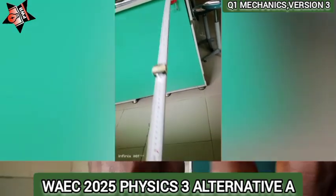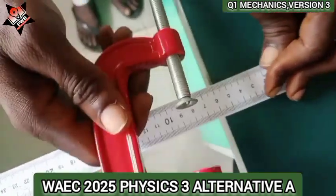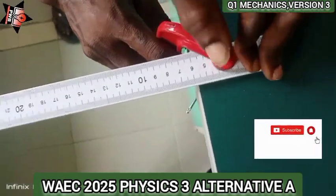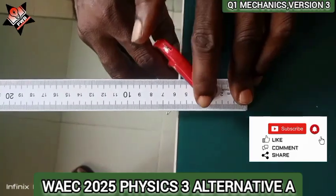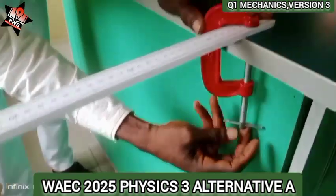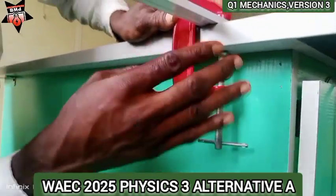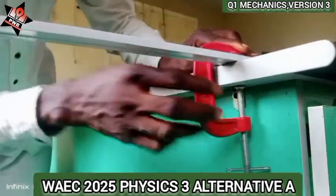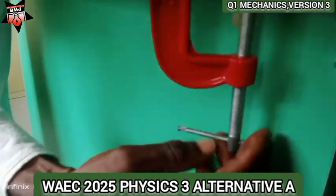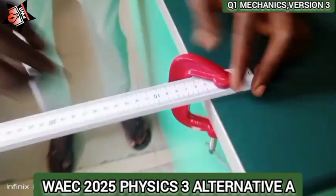This is another version of question one, White 25 Physics 3, Alternative A. You have to clamp it to the table using a g-clamp — this is the only place we can use it. Tighten it so that 5 cm protrudes out like this.